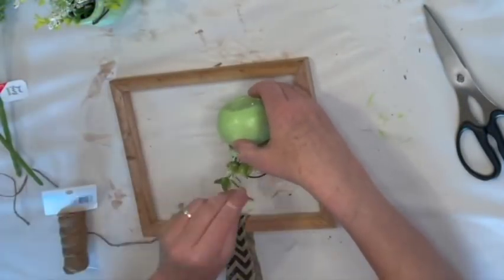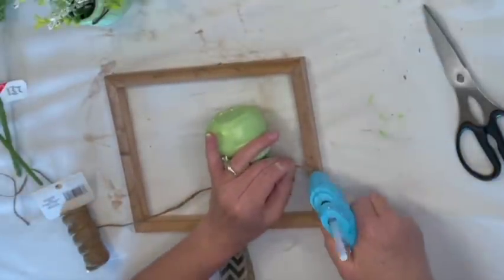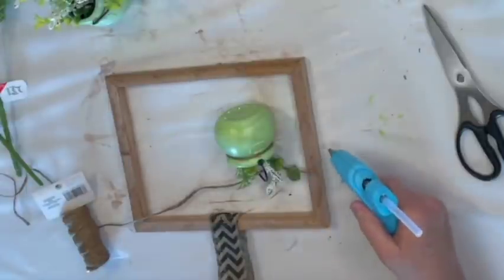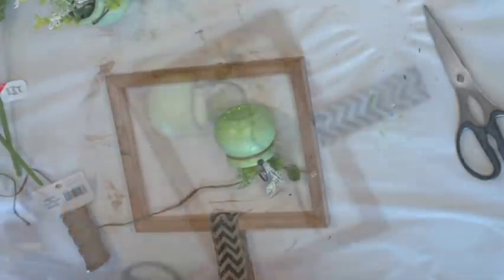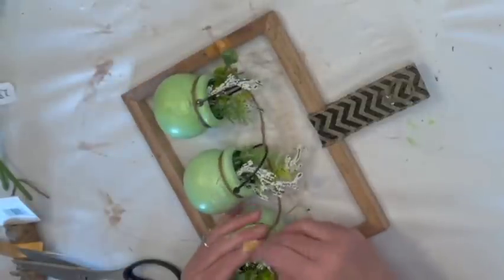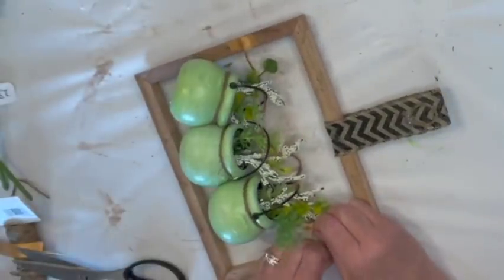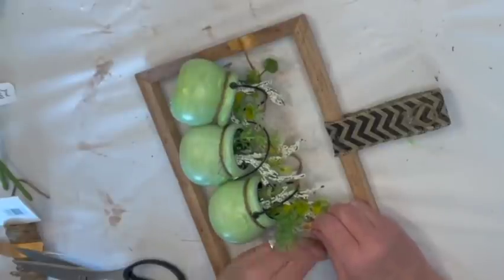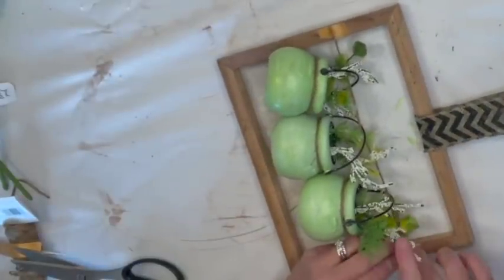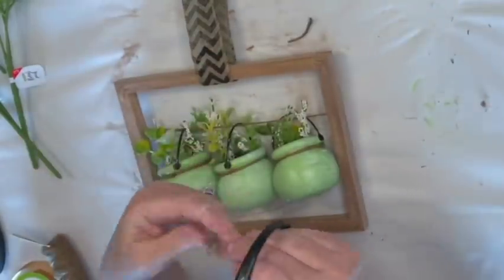Now I'm going to determine where to attach the jute across the frame, hot glue it, and cover each end with a little bit of ribbon so I can hang the three little cauldron pots. Now I'm just stringing the three little planters across with the jute twine, then hot gluing it to the other end and putting some ribbon on it. I'm going to make three little simple bows out of jute and put them on the front of each one — and that's it. It was super easy, it came out so cute. I hope you guys like it.